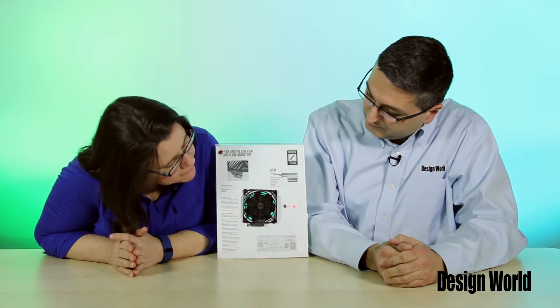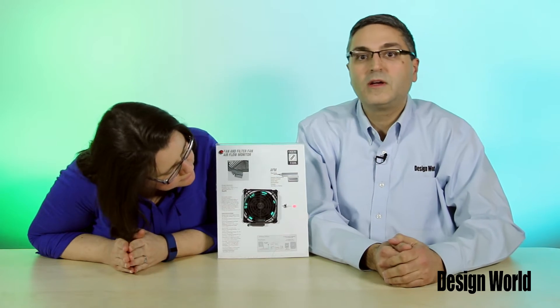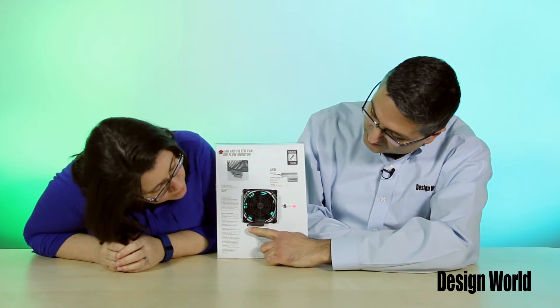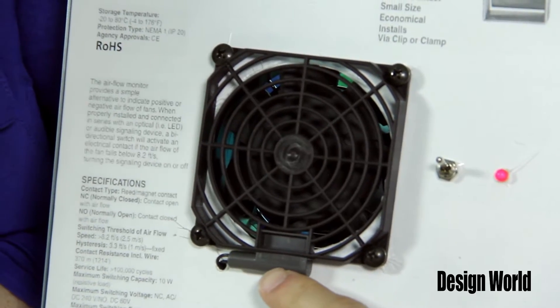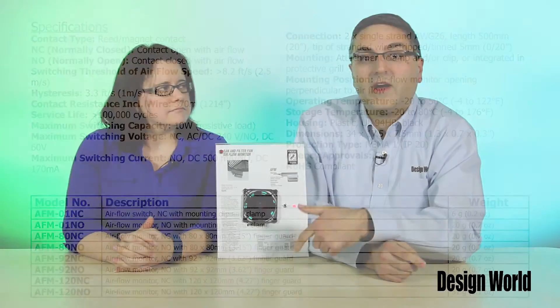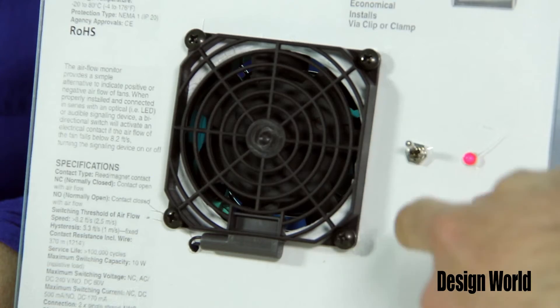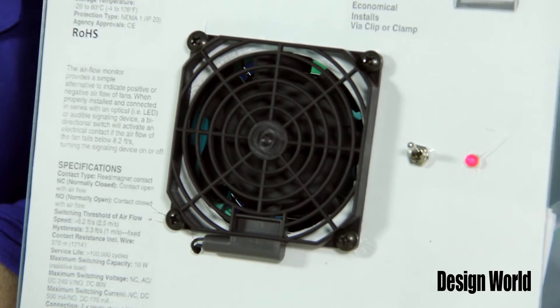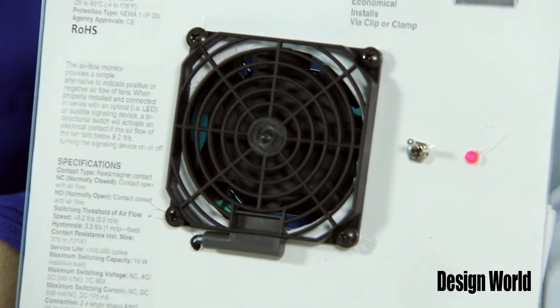So I see a fan here, but where is this monitor that you're talking about? Good question. It's actually right here. That is the airflow monitor itself right there. It measures 34 by 17.5 by 7.5 millimeters, and is field retrofittable for AC and DC fan and blower applications. The sensor mounts via a clip or clamp to the grill on the front of the fan to measure positive airflow, or to the intake side of the fan to measure negative airflow.